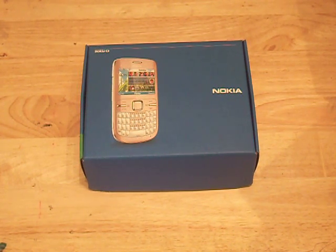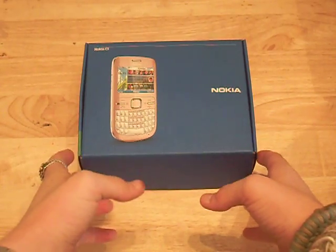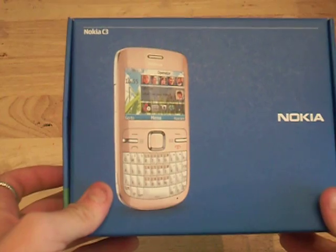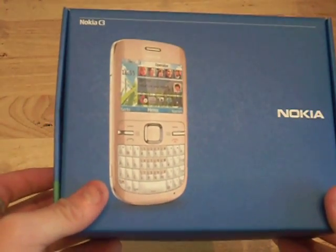Hey guys, it's Dom here from MobileDom.com and today I have an unboxing for you of the Nokia C3. So let's get right to it.